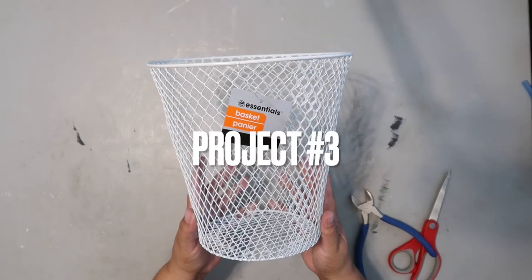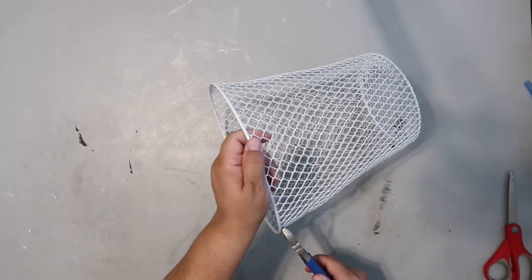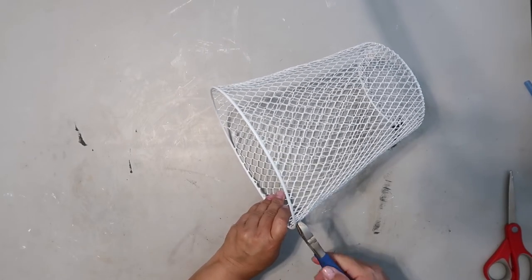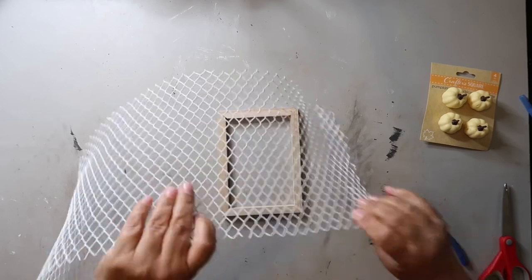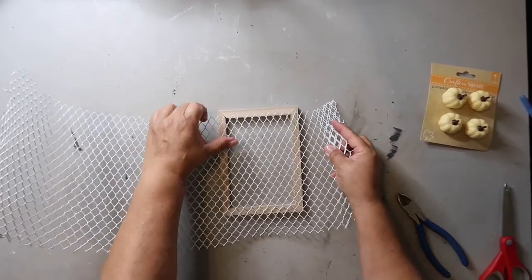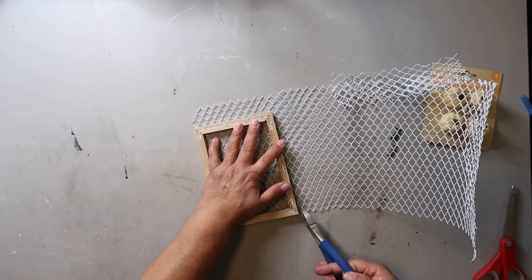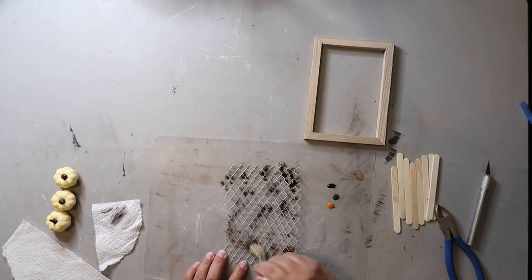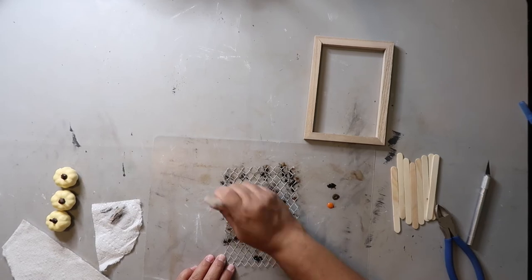Did you know you can make faux chicken wire from a wire Dollar Tree wastebasket? I've seen several DIYers do this, so I thought I'd give it a try. The first step is to use a wire snipper or scissors — not your best pair — and separate the wire from the rims. This project idea came from the very talented Holly from Hot and Humble Pie, who also has a faux chicken wire tutorial you'll enjoy. I'll link her channel below. I'm cutting the wire down to the shape of the frame — scissors proved much easier than wire snippers. Since the wastebasket is white, I used black, brown, and orange paint to create a rusted old wire look.